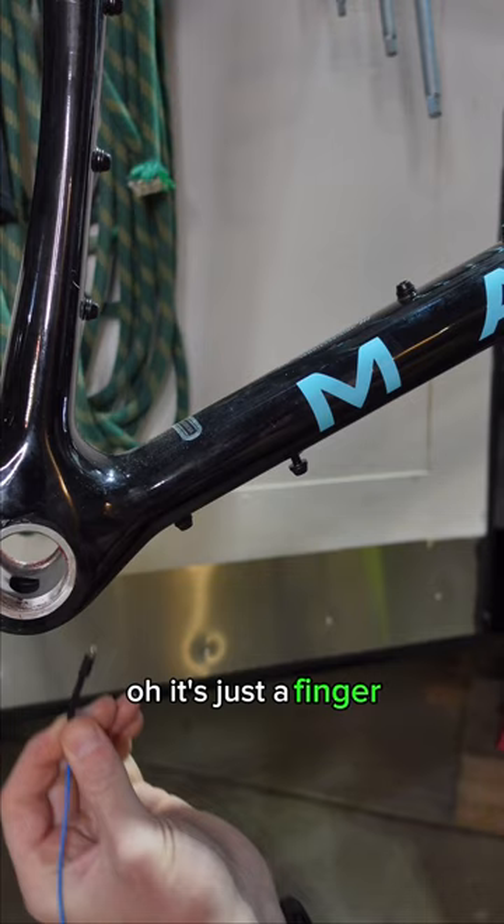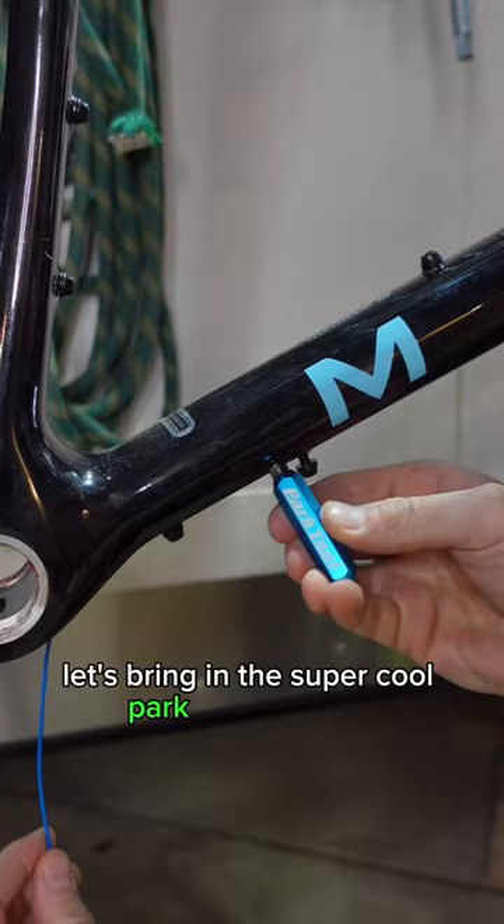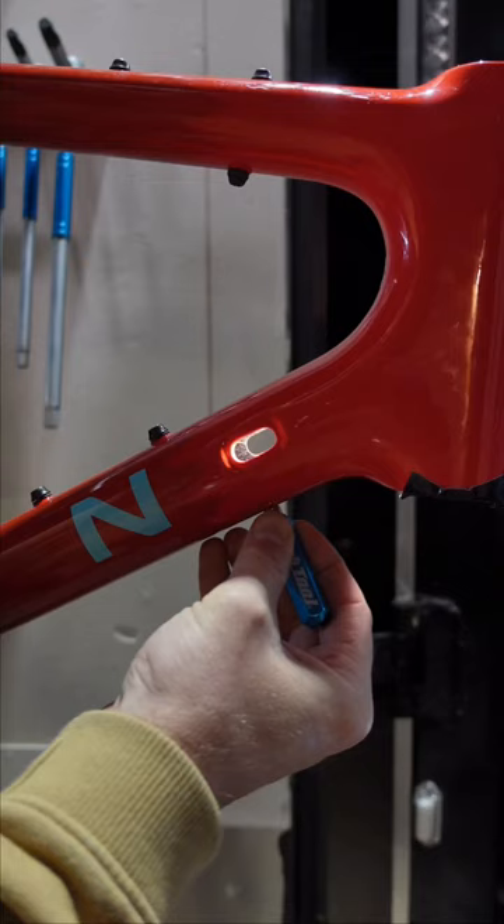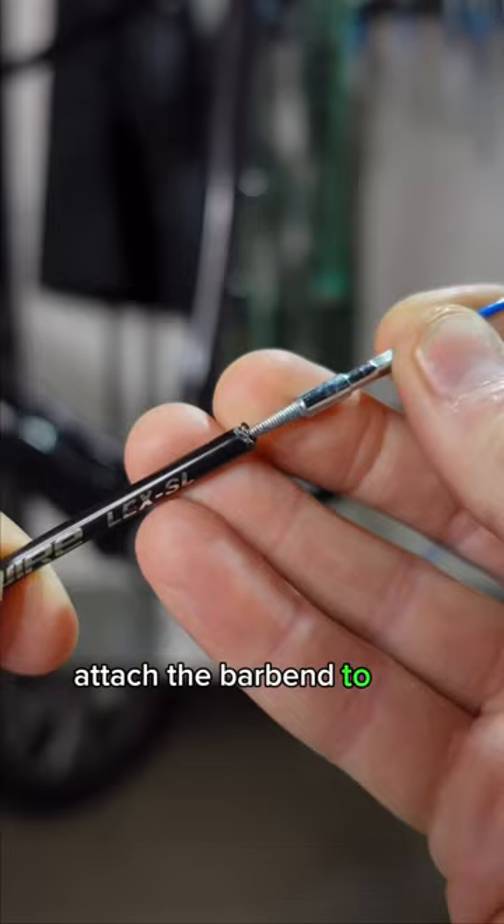Oh, it's just a finger, but I think we're going to need a little help here. Let's bring in the super cool Park Tool magnets. Keep on going all the way to the top, attach the barb end to the cable, and then keep reeling it in until you see that fish.